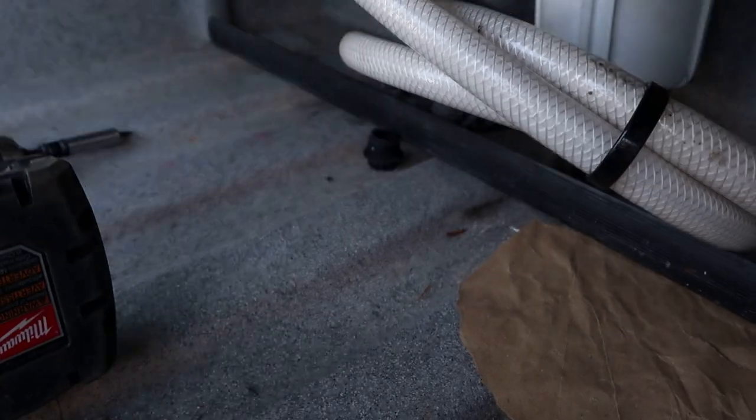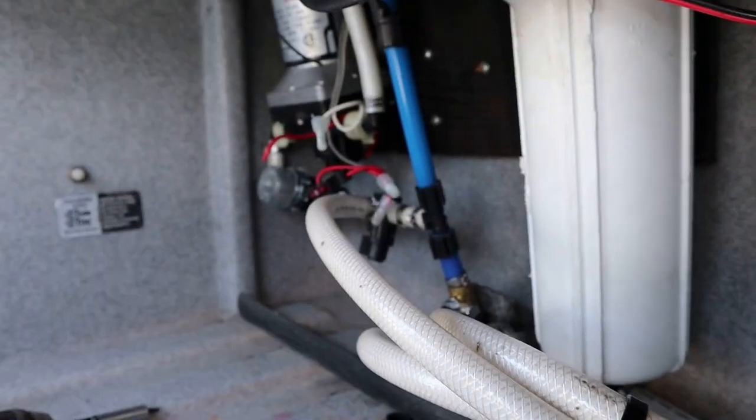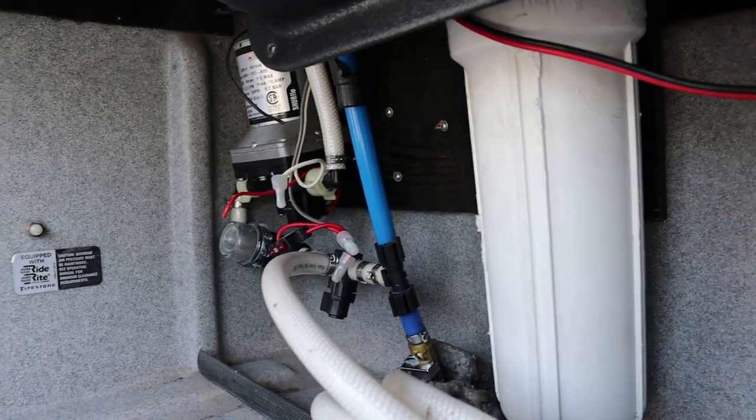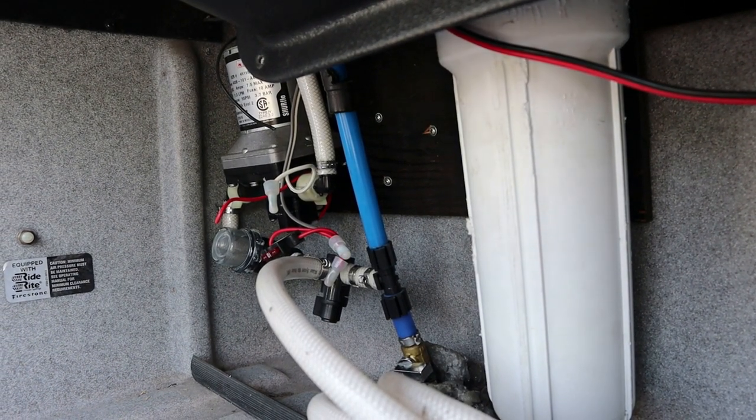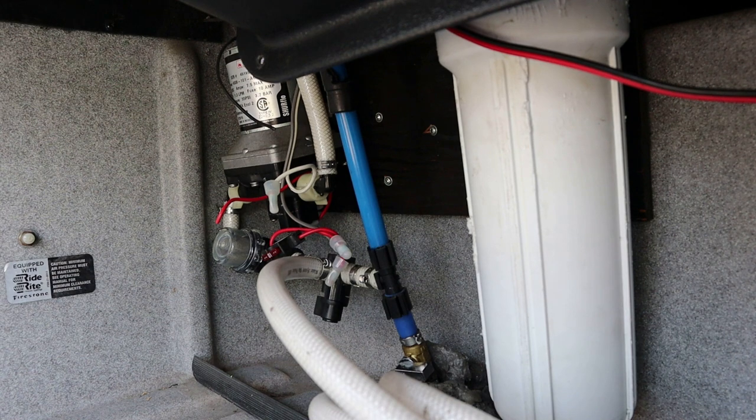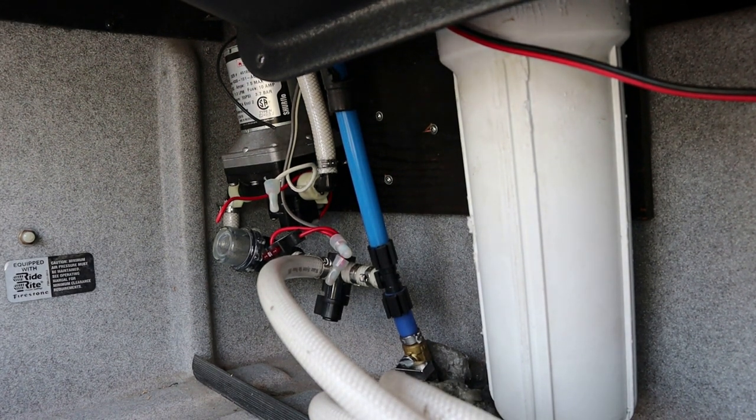You can pretty much do brain surgery on YouTube. I YouTube everything for the RV. If you weren't going to work out today I was going to buy the pump at another place up the street and just go to the next campground - either wait till I got home or deal with it there.